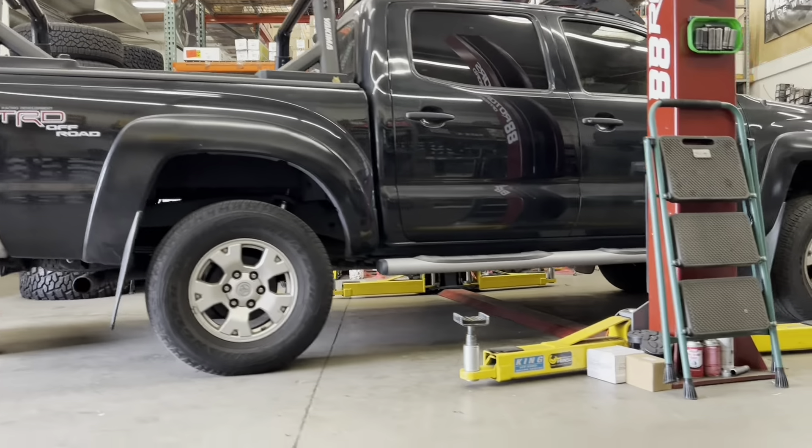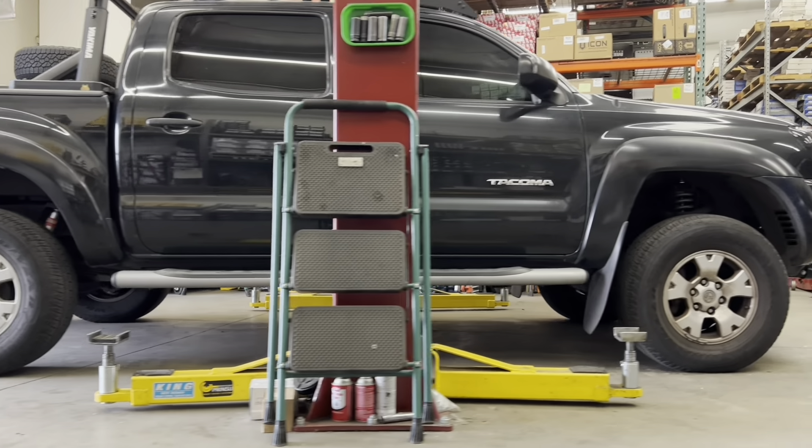We're installing an Eibach Pro Truck lift on this second-generation black-colored Tacoma that you see here.